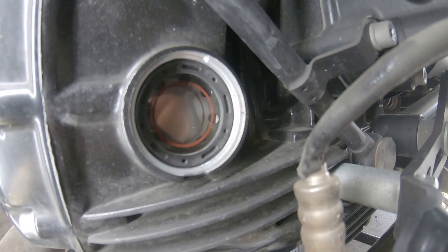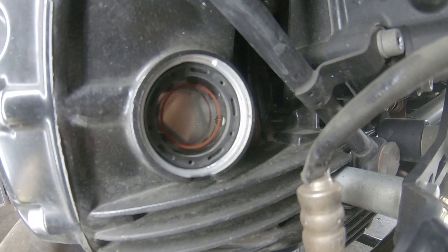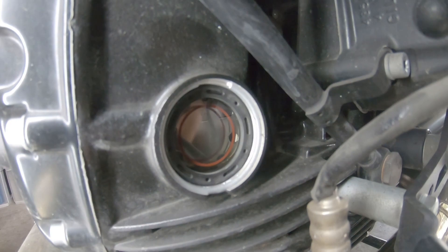Right here we can see the little sight window where we can check the oil level — it shows us the correct level in the engine.